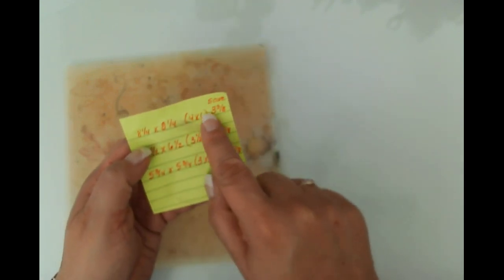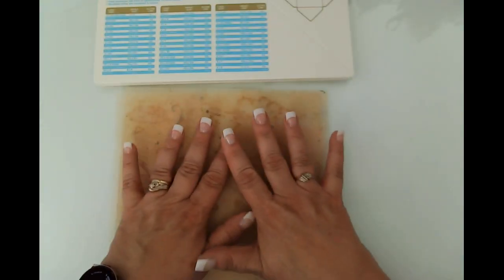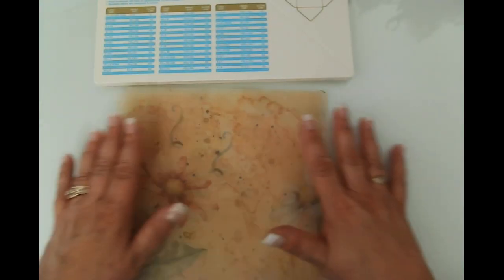We're going to go ahead and start with the two eight-and-a-quarter by eight-and-a-quarter pieces that are going to give us a four-by-six envelope. I'm going to get my punch board over here and show you a little trick that I learned, because when you're working with vellum the camera doesn't like the white of my desk.